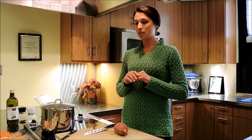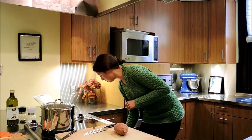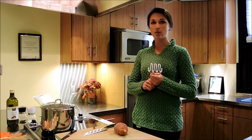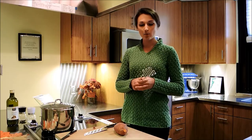Once you get all those ingredients into those tender sweet potatoes, you can either use a potato masher, or we have an immersion blender that we use in the clinic that you can just stick right in and it blends it up nice and smooth for you.